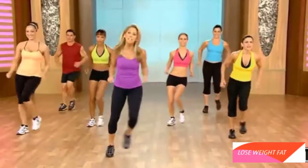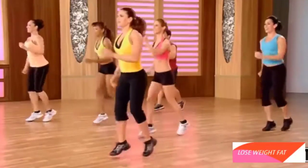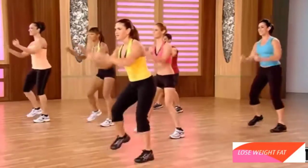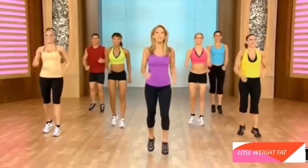Stand here. Now let's just shuffle. Easy shuffle. Just have fun to the side. And shuffle it up. Okay, let's pick up the pace a little more.